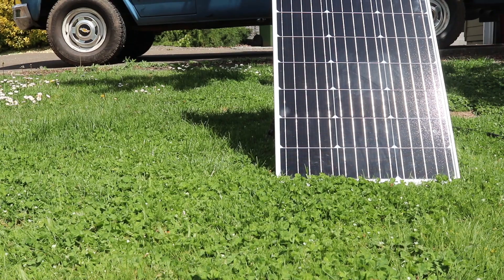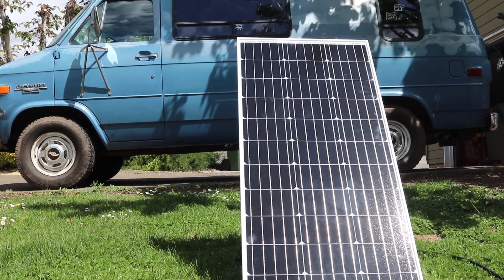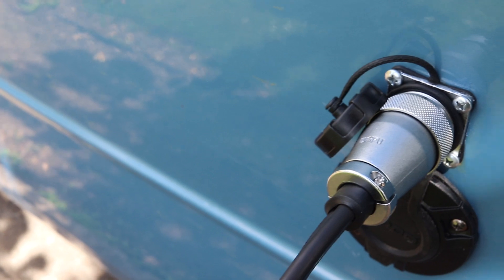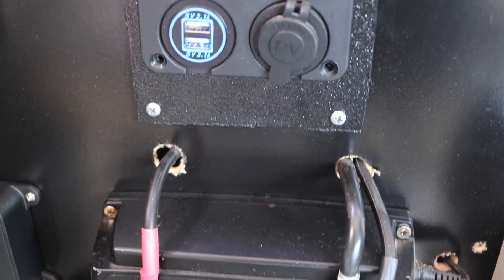So that was a pretty straightforward project. There were a couple of things that might be a little scary, like drilling a hole in the van body or soldering some wiring connectors, but if you're converting a van, that's probably something you're going to have to learn at some point. I do have a couple more DIY conversion videos that I'm going to be working on, but I really want to get out and start filming some camping adventures. I've just got a list of things I want to get done to the van first, so those traveling camping videos are coming, I promise.